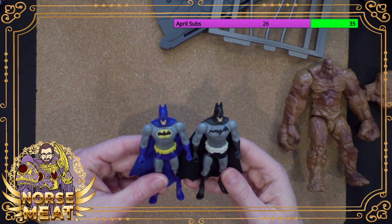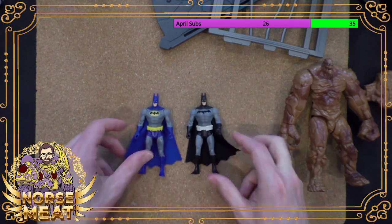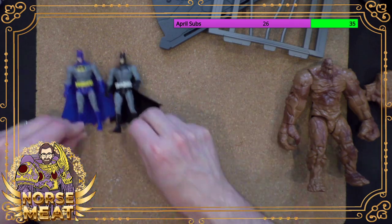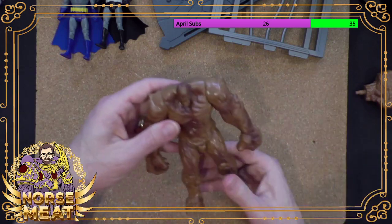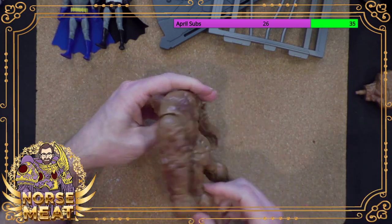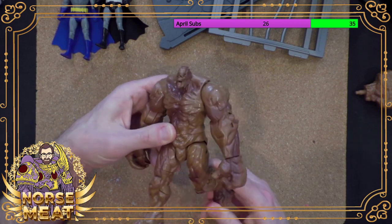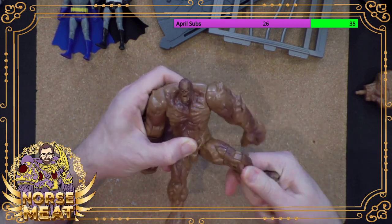So there we have two Batmans — I assume these are different skins from the game, but I don't play video games. All right, let's get to the big guy himself. Here is Clayface. He's a big chonker. He actually has a lot of articulation, which is nice.